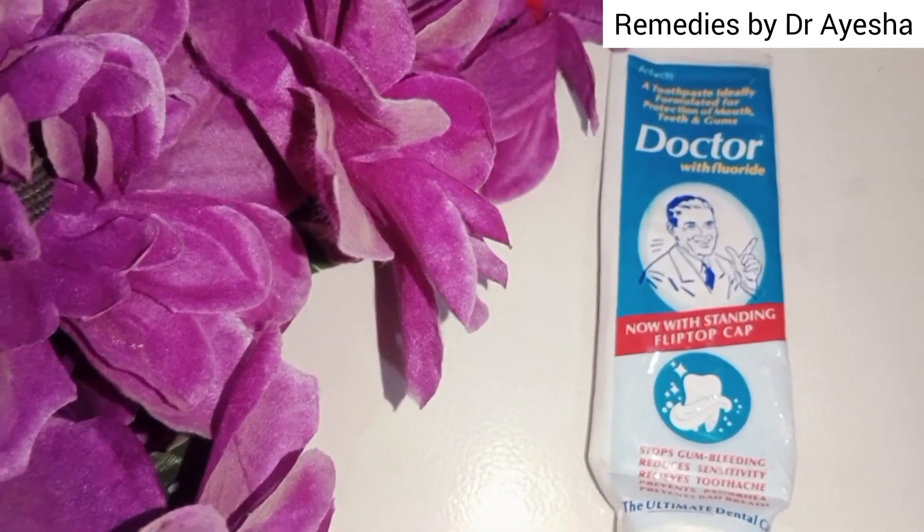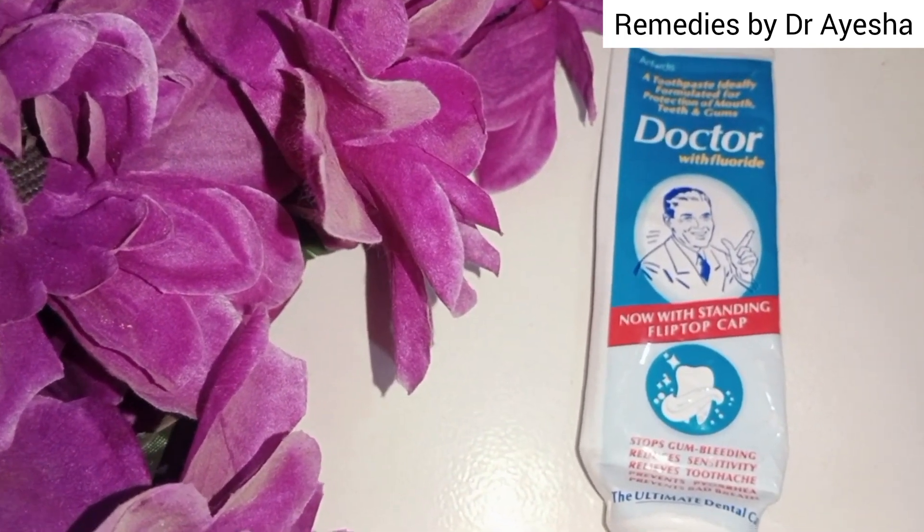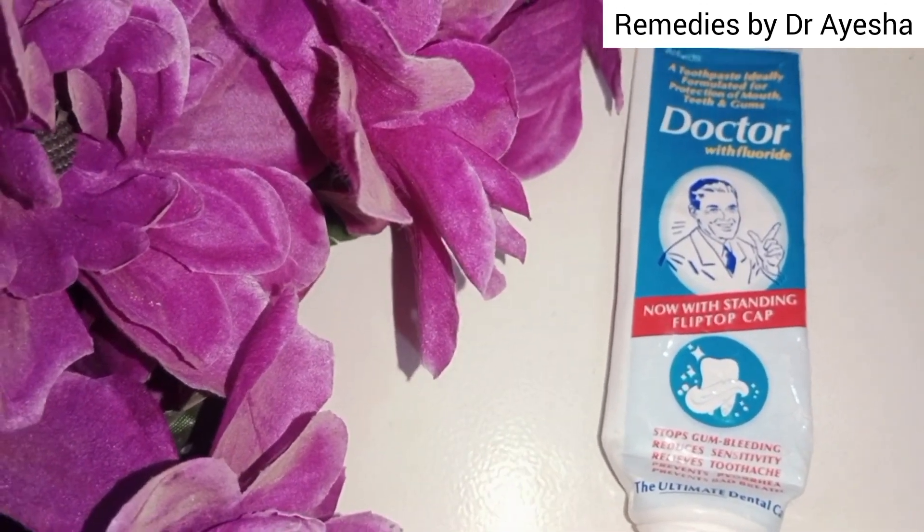It helps protect teeth and lighten them. For those who have yellowish teeth, this is the best for you — it will make your teeth bright.